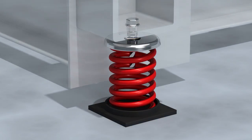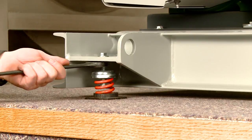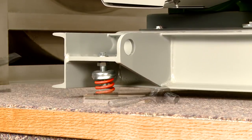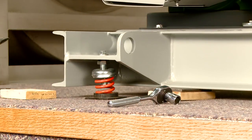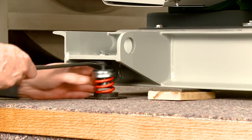This example shows you how to adjust a freestanding isolator. First, loosen the cap screw. Keeping the leveling bolt from turning, turn the cap screw counterclockwise. Raise and block the equipment base evenly. From the underside of the bracket, turn the leveling bolt clockwise.